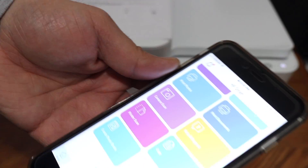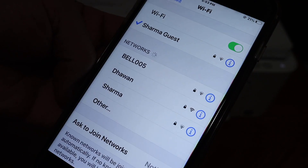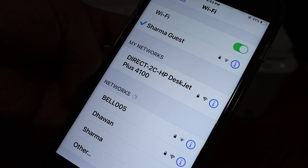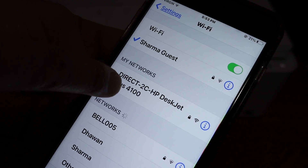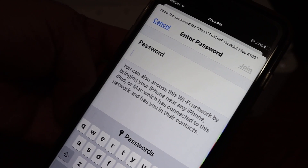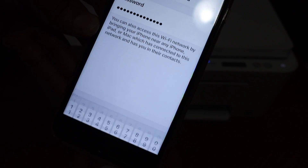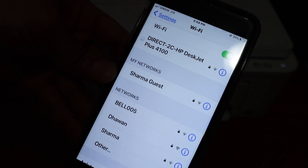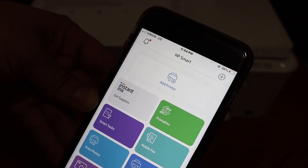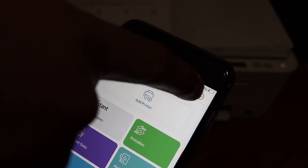Now go to your device and open the Wi-Fi settings. In the Wi-Fi list, look for the printer's Wi-Fi name and wait for it to appear. Here we can see it — click on that and enter the password. Once we enter the password, click on the join button and wait for the printer to connect with your device.